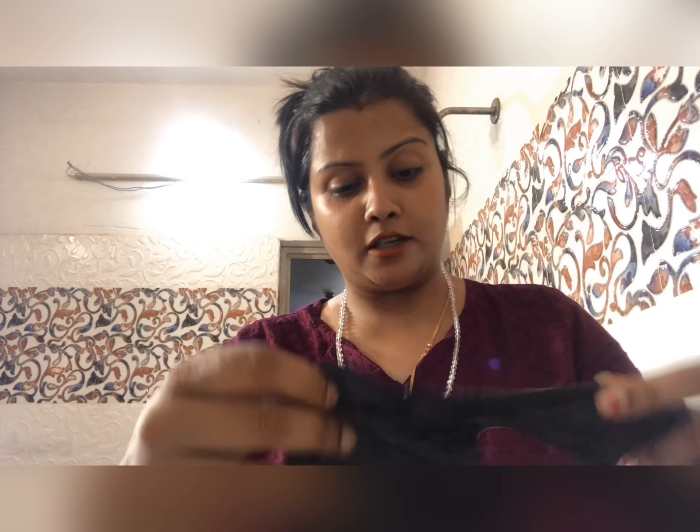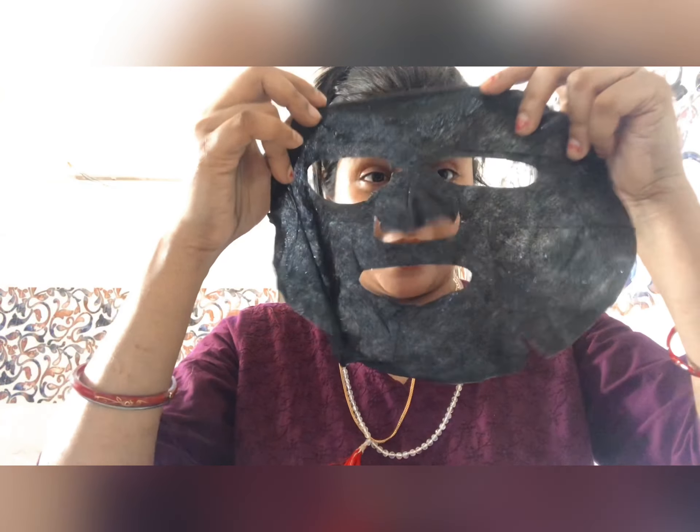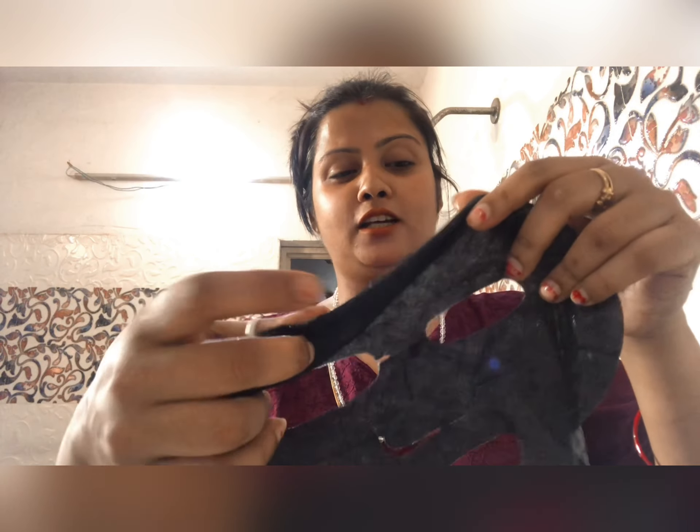It is suitable for all skin types. There is bamboo in this sheet mask. It is black, and I'm going to show you how to apply it to the skin.